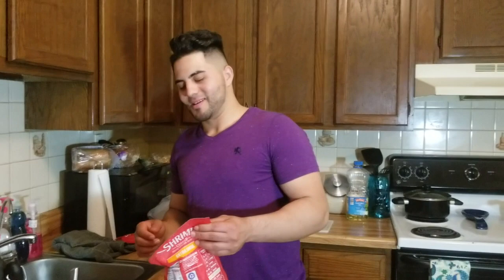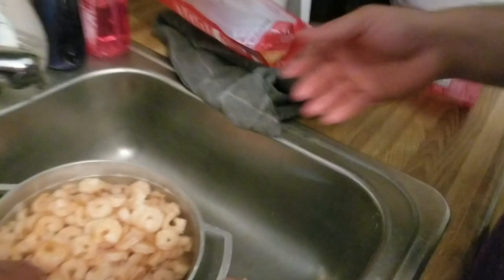Hey, what's up guys, welcome to our channel! Today we're gonna be teaching you guys how to make ceviche. We're gonna show you guys step by step what we're gonna do.